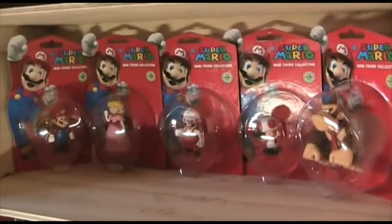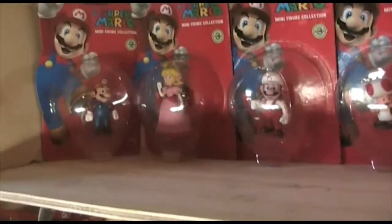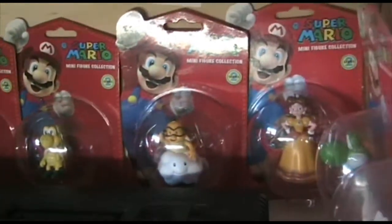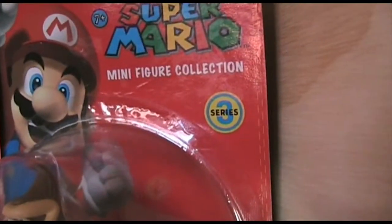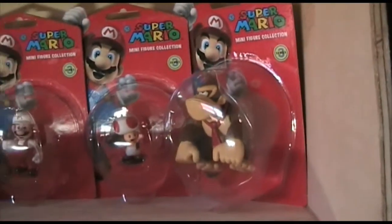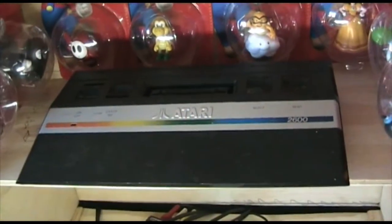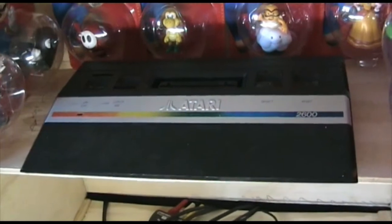Starting off, we've just got my Mario figurines. I bought them from a shop. They look pretty cool. The little numbers on the side of the packets are series numbers - so they release more than one series. Now let's move on to the consoles. First console we've got here is my Atari 2600 Junior. It's so cute. I have two of these - one's a backup, this is my main one.